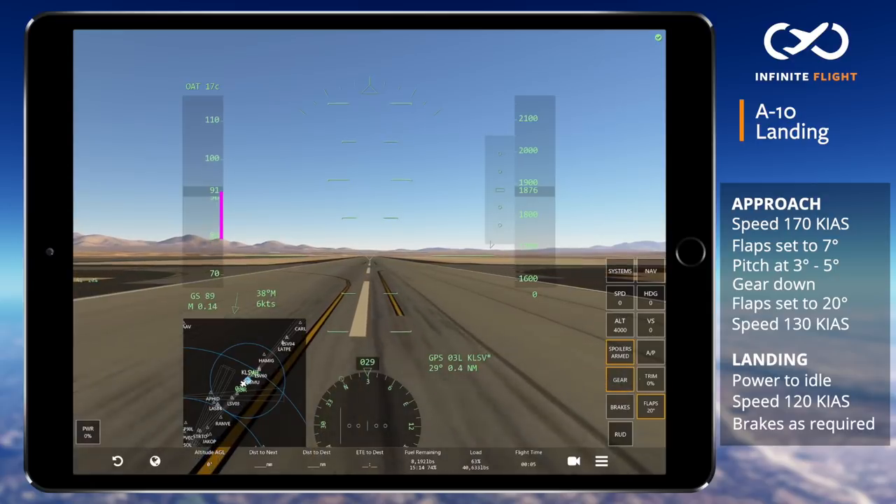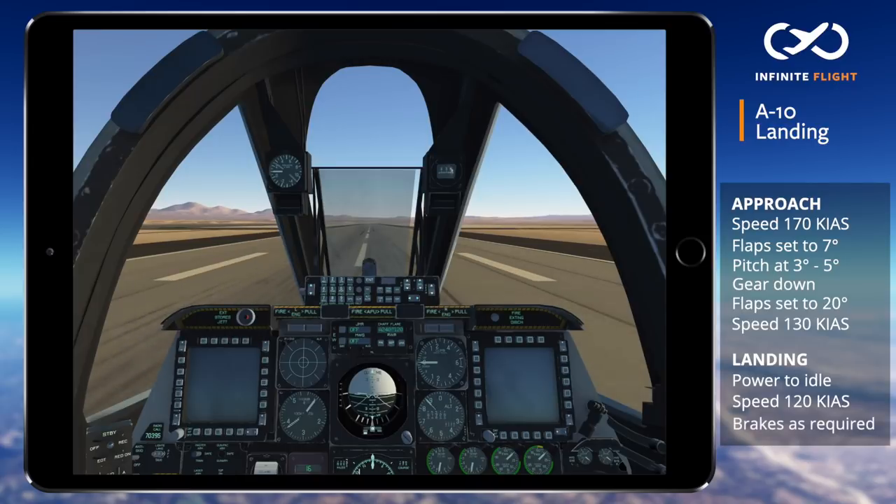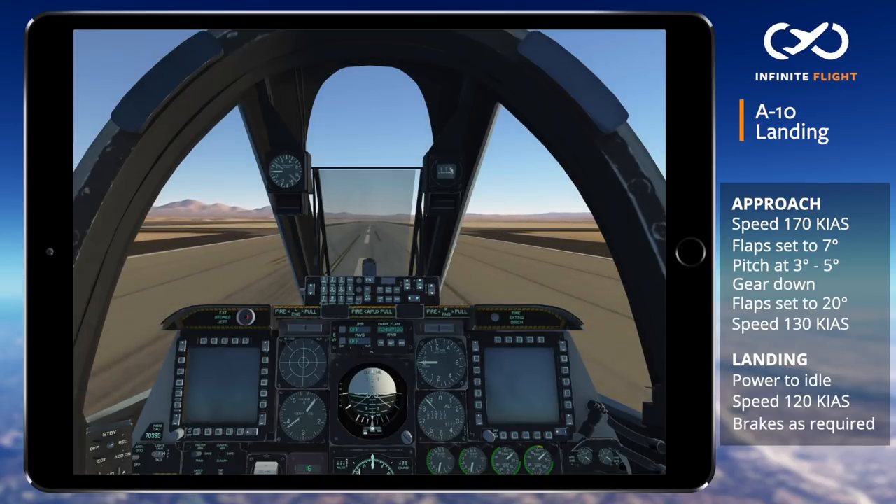With plenty of runway we'll simply roll out, not applying brakes until necessary. I like to return the trim back to a neutral position or zero to help keep the nose down on rollout.